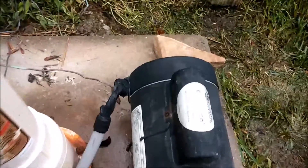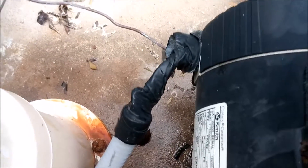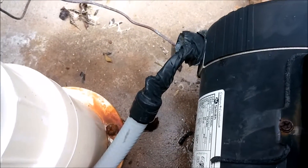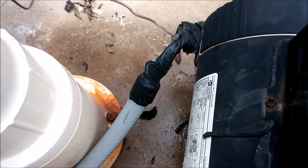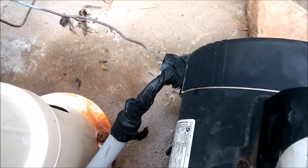Also on this same one, they tried to put electrical tape all the way around it. But again, this is not a sealed connection. You're supposed to have an actual fitting meeting the conduit and going into the body of the motor. So again, unprofessional, lazy work.